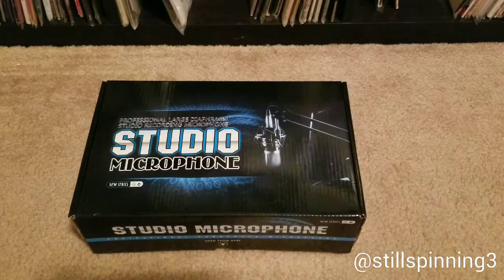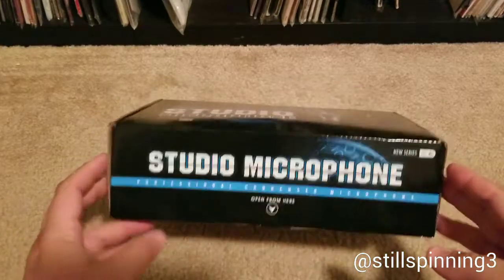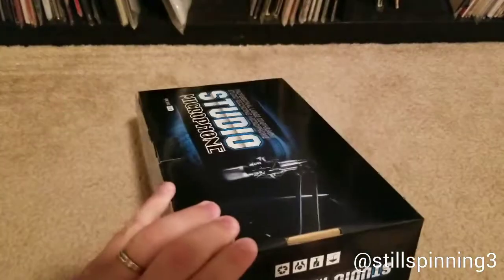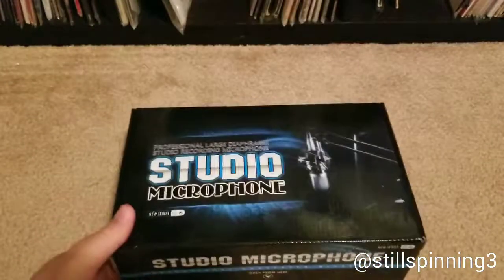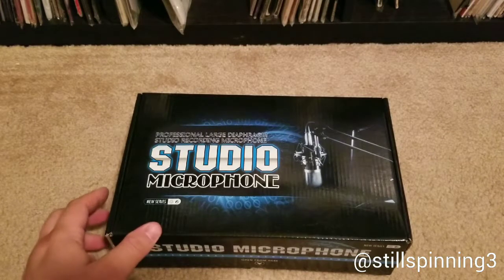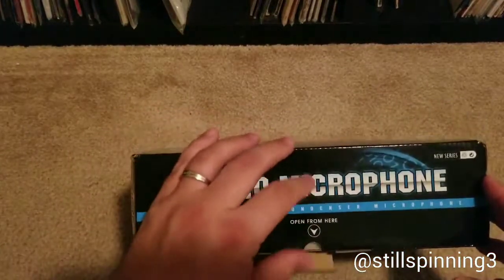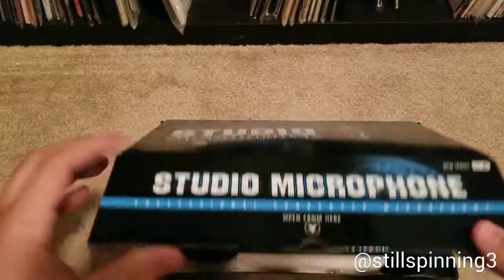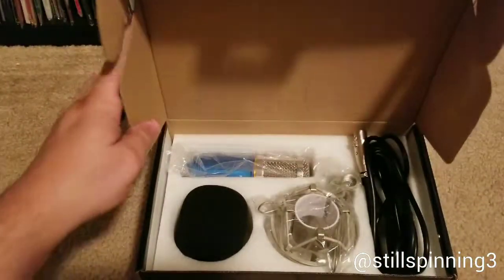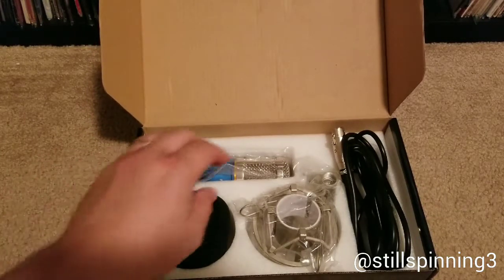Good evening everyone. I was going to be doing an unboxing — this is an Excelvin BM800 condenser studio microphone with the shock mount. I purchased this off Amazon; it was one of the Amazon deals, probably three or four months ago at least. I had been throwing around the idea of starting a podcast and I saw this microphone go on sale, so I went ahead and this was the first purchase towards getting some new equipment.